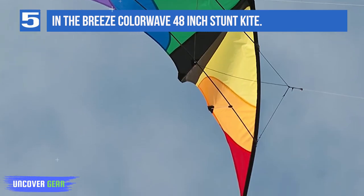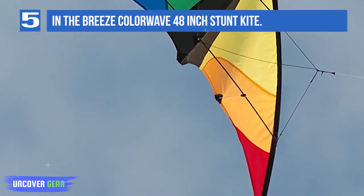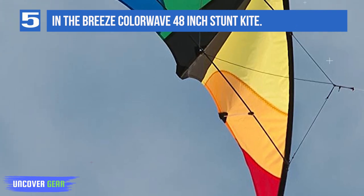It comes with a fabric bag and has a preferred wind range of 6 to 20 mph. The frame is made from fiberglass, uses plastic connectors, and is flown with an 80-foot line. There's a handy bag included as well.